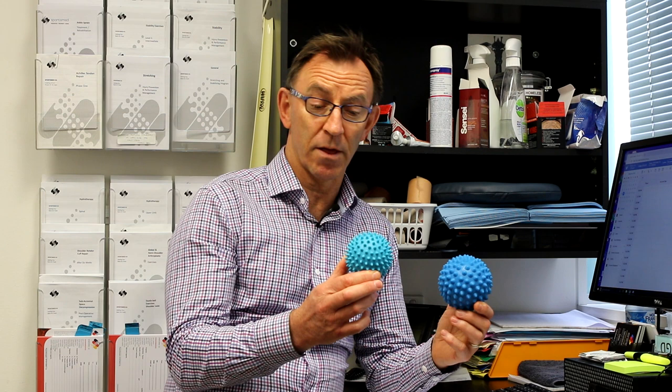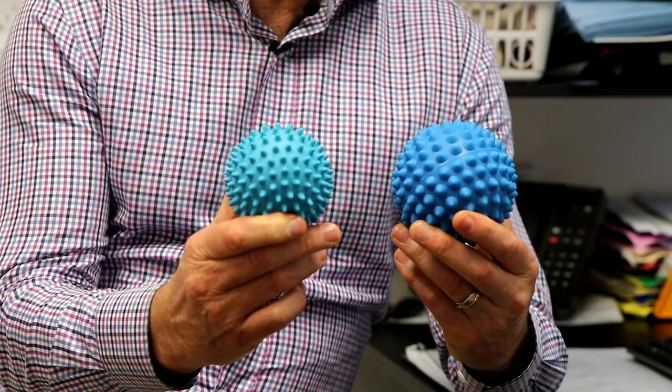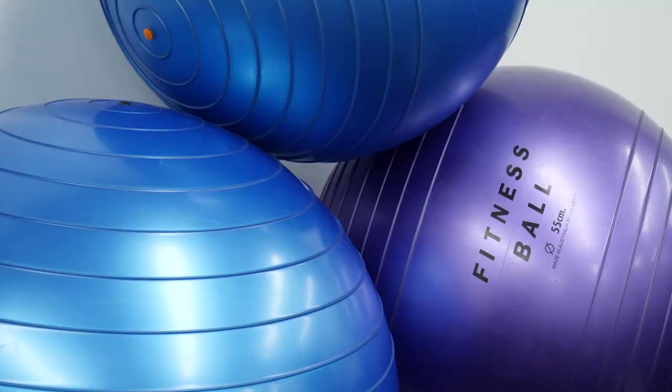Here we have two spiky balls — there are about three or four different sizes. The large one is about a 10 centimeter ball and this one is 7.5. This one is the one we commonly use because it's very portable and gets into all the areas that we need. It's nice and hard and firm, and that's what we need — something solid that won't break down.